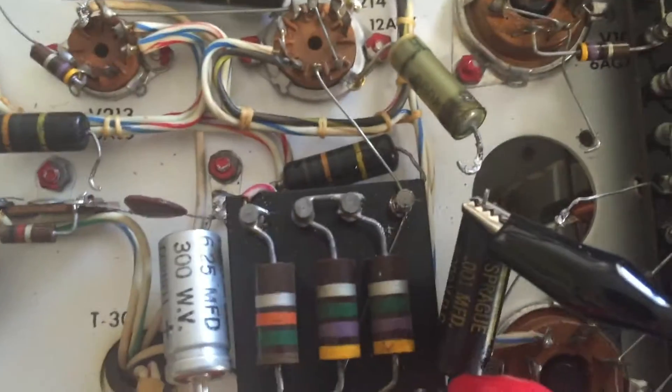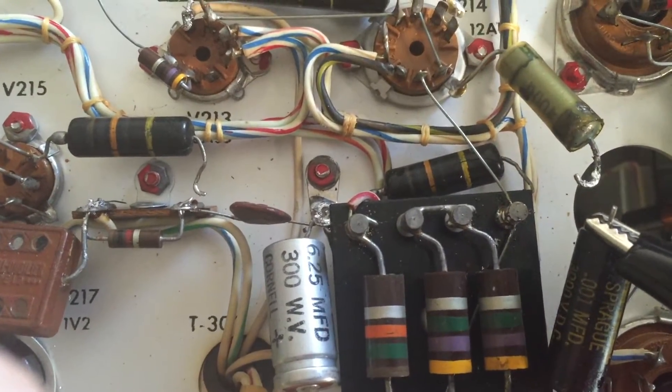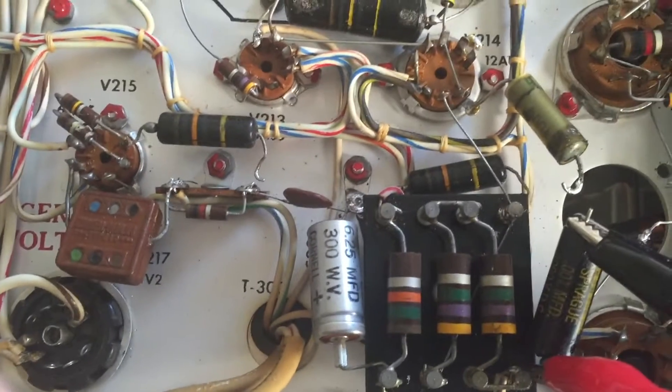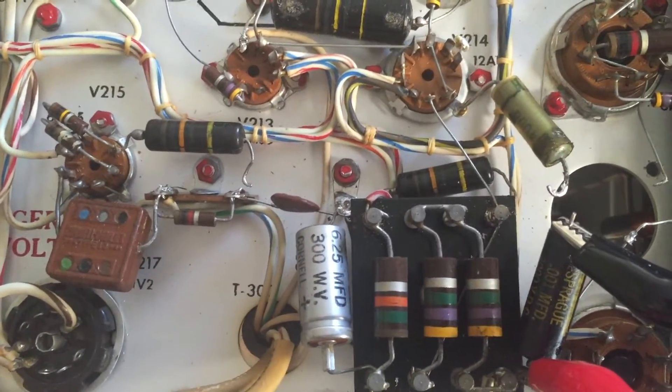You can see I've lifted one side of a bunch of these caps. These Bumblebees and this Black Beauty, they're bad. They're leaky. The values are wrong. They're just bad.